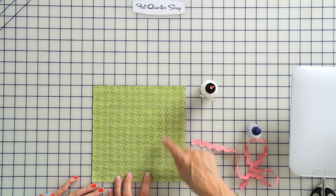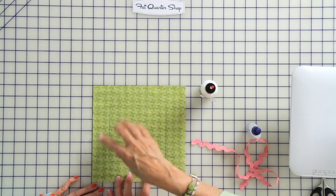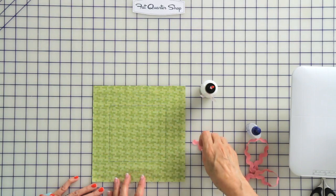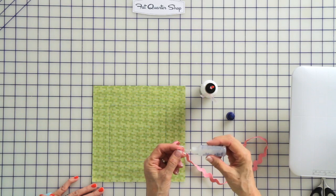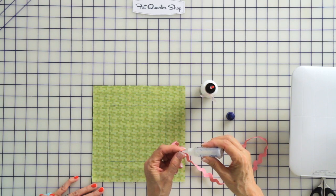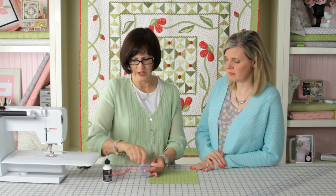Okay, Kimberly, we have a little block that I've drawn a line on. I just used a friction pen to draw it. It doesn't matter what you use because it's going to be covered up. The first thing I do is, if I have a raw edge of rick rack to start with, I'm going to put a little bit of fray check right on that end. Rick rack frays, so we want to cut it as little as possible, and use the fray check when you have a cut edge.